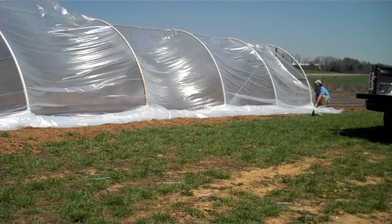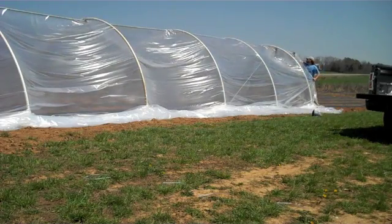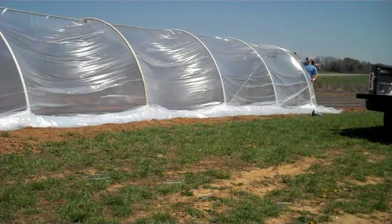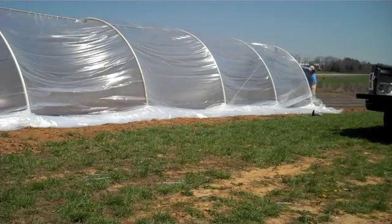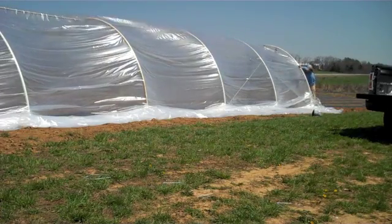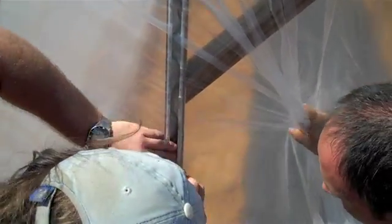Plastic is then unrolled and pulled over the house. Because the plastic is meant to be removed during the winter months, a lightweight 4mm plastic can be used if desired. However, 6mm plastic has shown to be able to withstand wind to a much greater extent in central Kentucky. Once pulled over the hoops, the ends of the plastic are attached to the end walls using wiggle wire put into pre-fastened channels.